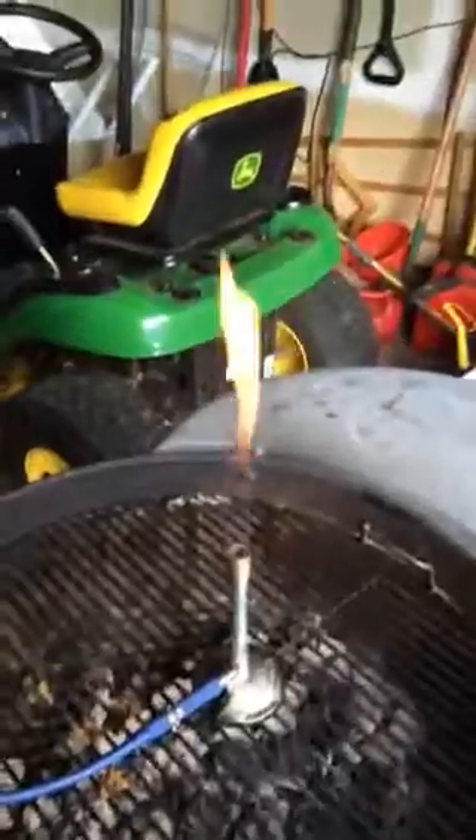Without further ado, let me set this thing up. I'll turn the gas on and then use the spark generator. So we need to ignite this. It's going to look like that with these things closed. You can still have it on high if you want. This flame is an incomplete combustion flame, so it's kind of a dirty flame.